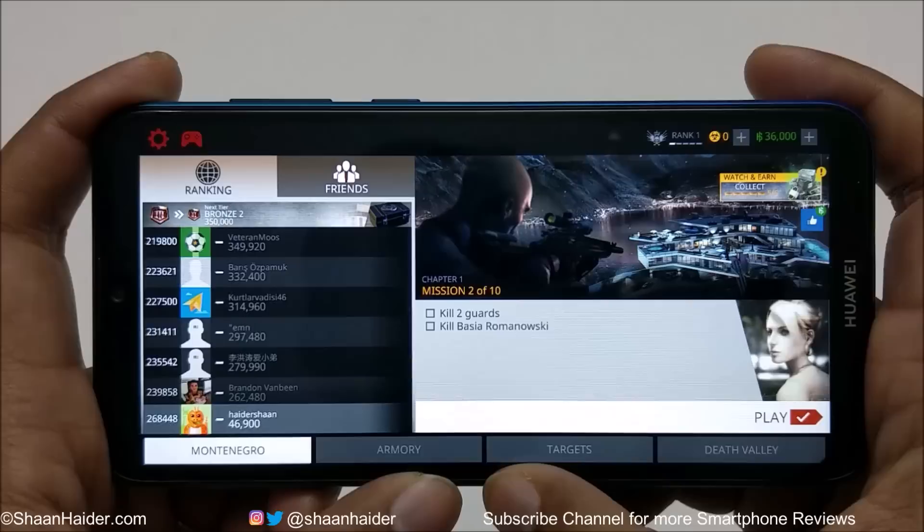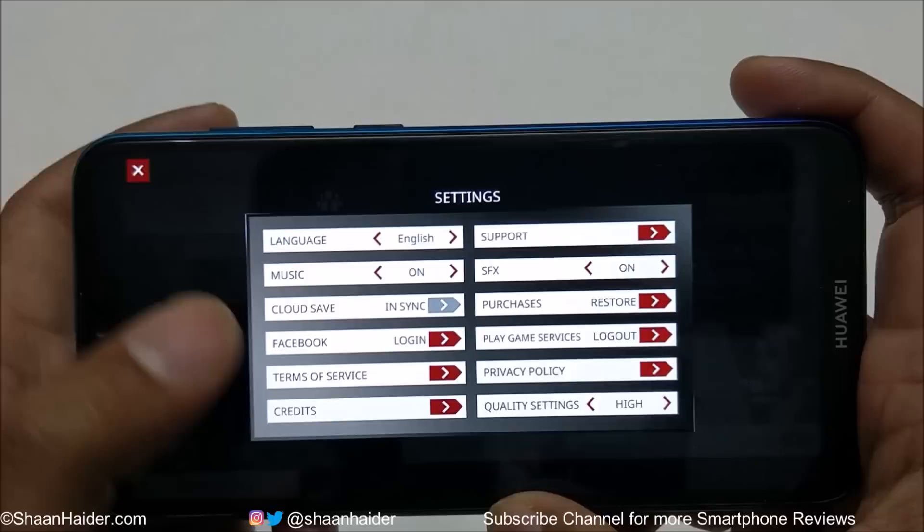Now let's play Hitman Sniper. In the graphics quality settings, it is once again selected as high — and this is also a high-end heavy graphics game.